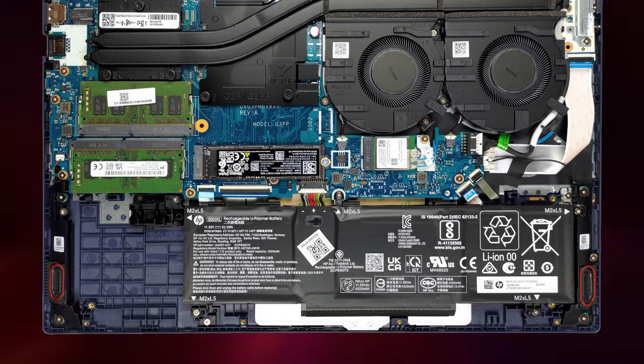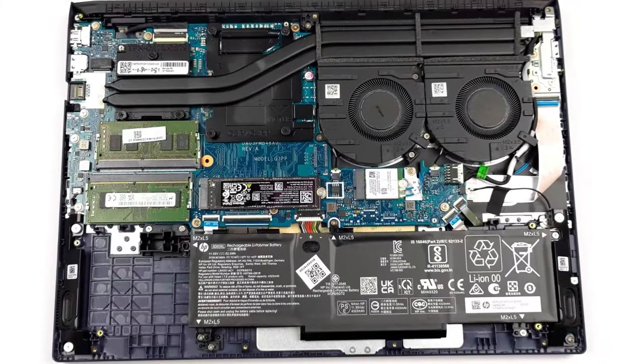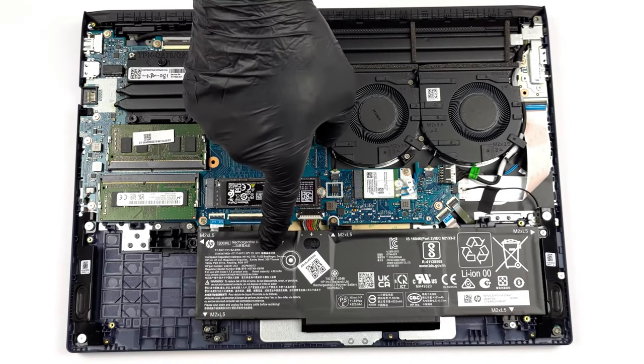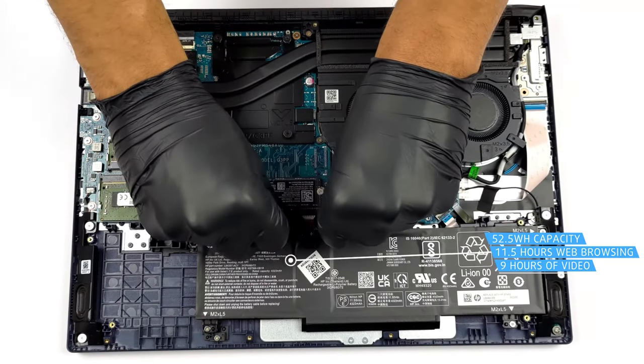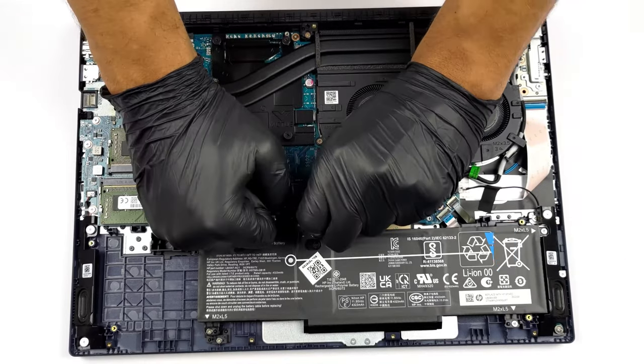The speakers are a high point of the laptop, offering clear audio that's free of deviations across all frequencies. Our laptop runs a Ryzen 5 5600H, which goes pretty easy on the 52.5 Wh battery, making it last for 11 hours and 24 minutes of web browsing, or 8 hours and 50 minutes of video playback.